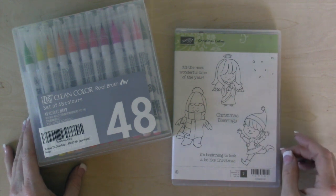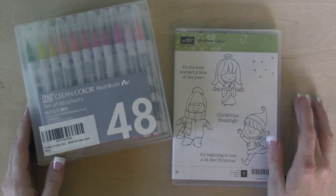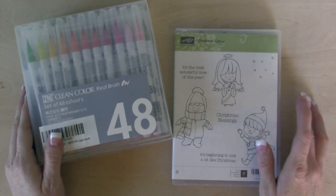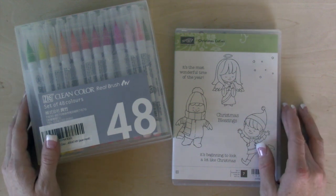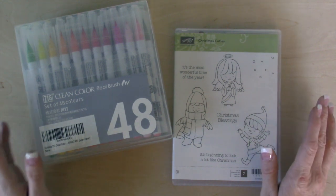Hi everybody, this is Tina with Loving Life's Little Blessings. Welcome to my video today. I'm really excited to be sharing with you guys these markers. I've used them a couple times in past videos and I asked if you guys would be interested in my thoughts on them, and lots of you said yes, we would like to hear what your thoughts are on them.